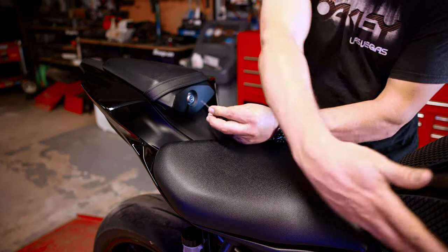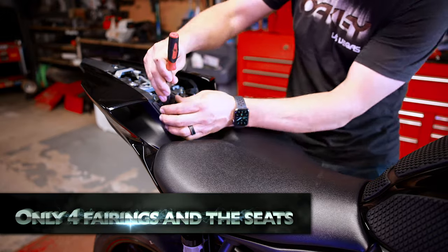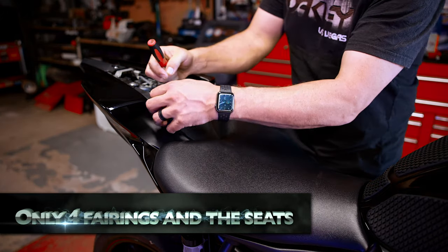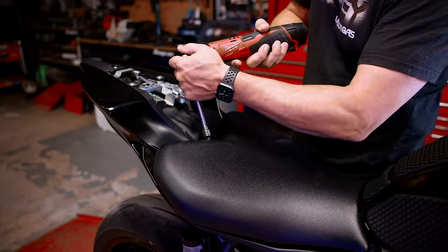The first thing to do is get our seat off, because we have to take off quite a few of these fairings to get that gas tank up in the air so we can get in and under that air filter. The two bolts under here are five millimeter hex to remove the seat.